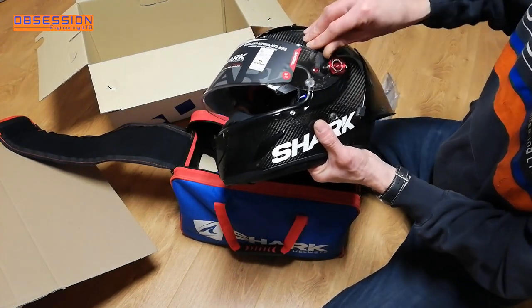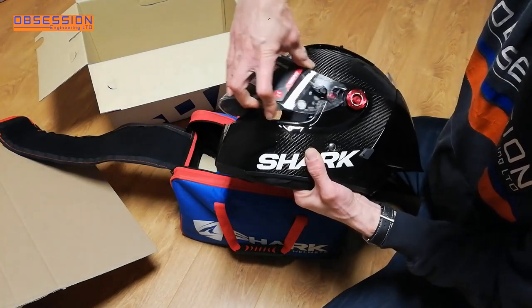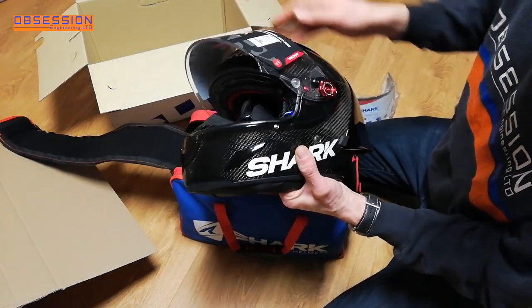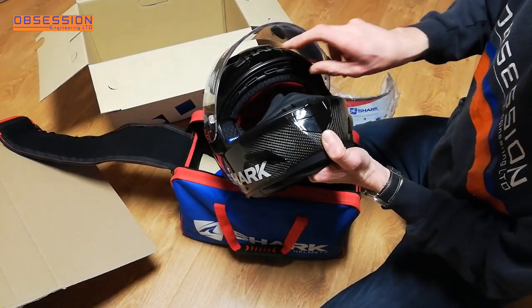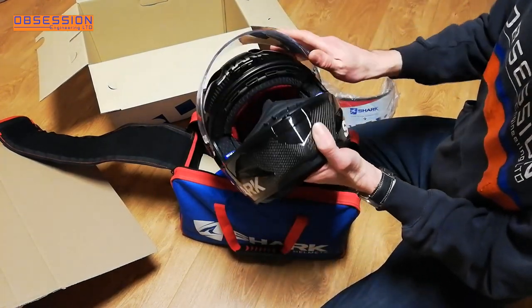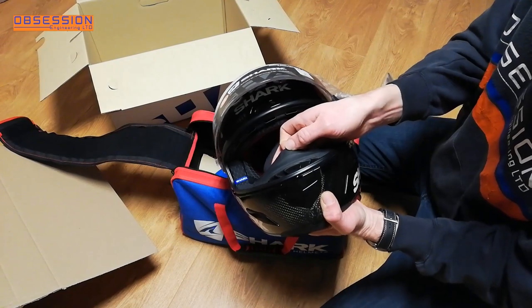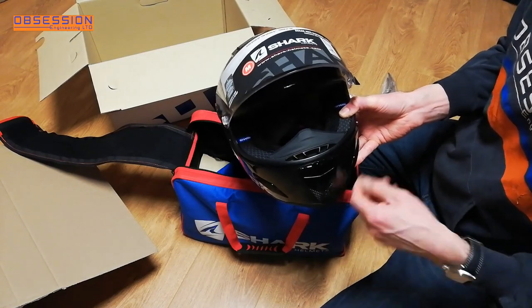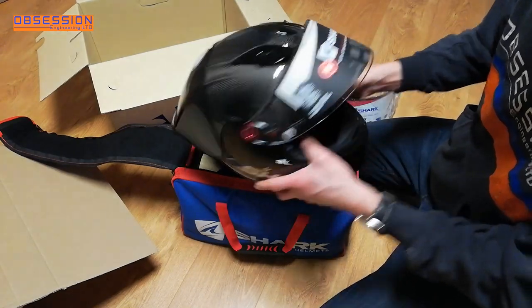You get some anodised red bits and the standard Shark quick release system. You flick that out, pull that out, same on the other side, and then push it back in — easy as that. They are a nice simple visor to change. The vents are excellent — they always have been — there are vents up there as well and on top of the helmet, and they all work really well. The clear visors come with an anti-fogging coating on them, and you get the little nose guard. You also get, in the packet, a rubber full-size nose guard that can replace it, turning it into more of a foggy-type mask. So there are some distinct improvements from the old helmet, and the old helmet was blooming good.